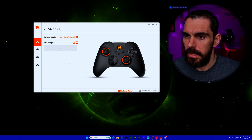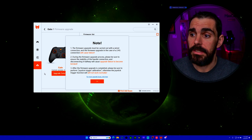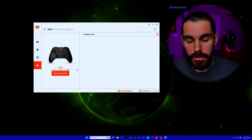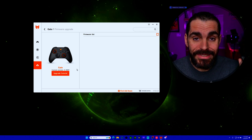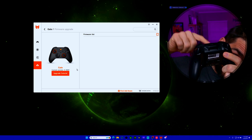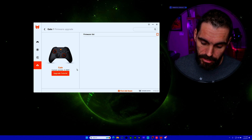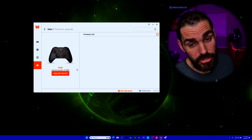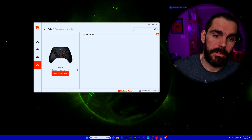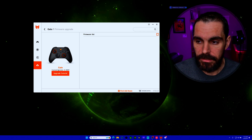Let's go through the app. First, firmware updates — you can do those from here. Important: when updating the controller firmware, you must plug it in wired directly to the PC. You cannot update through the dongle, or you'll get an error and potentially run into further issues.